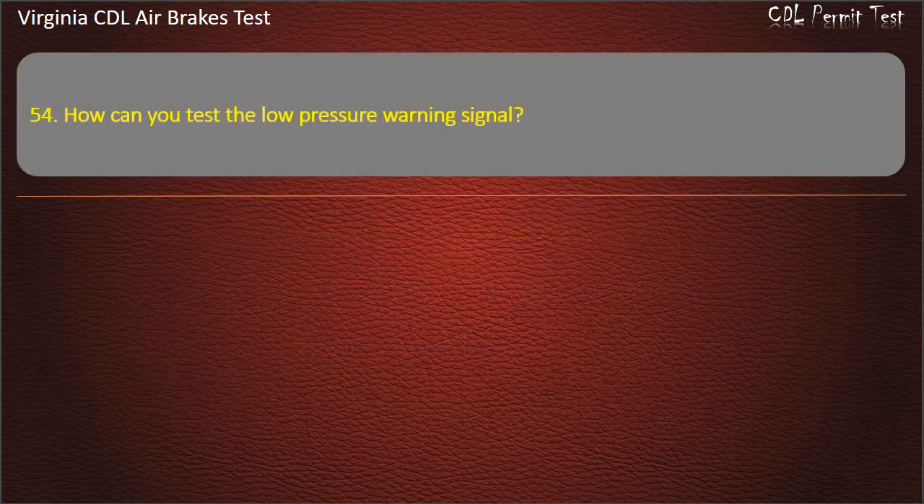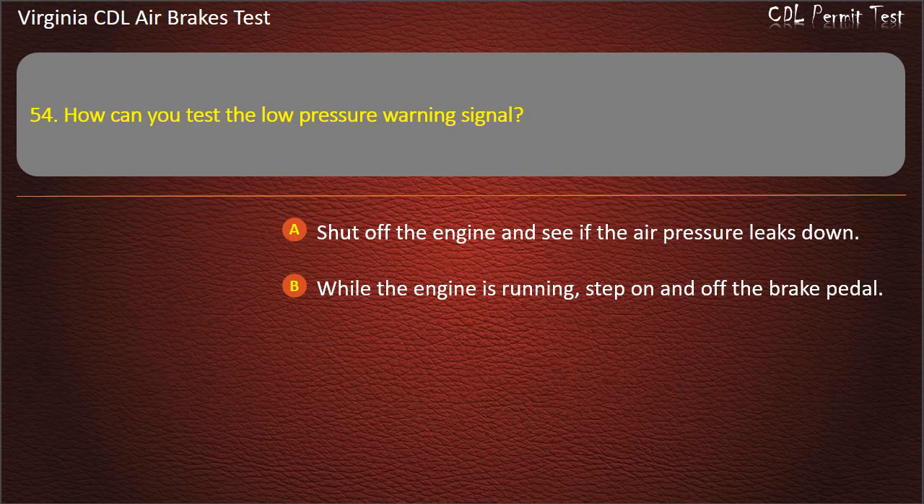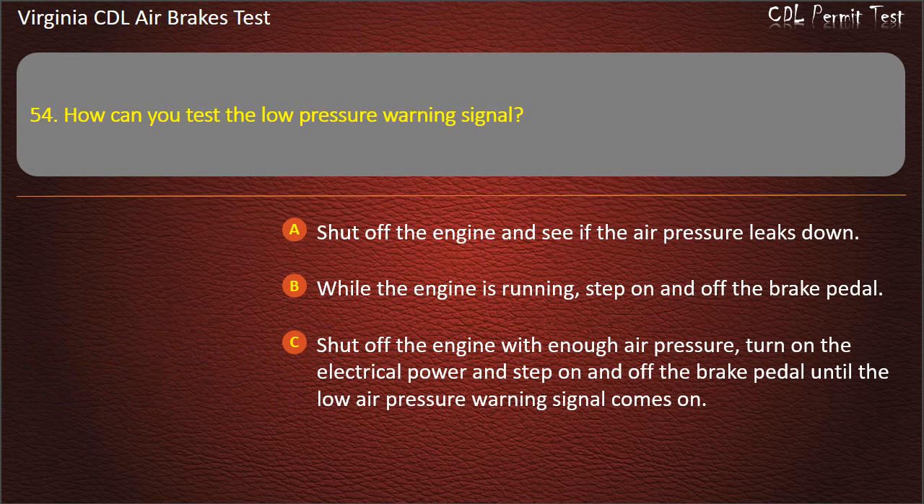Question 54. How can you test the low-pressure warning signal? Shut off the engine and see if the air pressure leaks down; While the engine is running, step on and off the brake pedal; Shut off the engine with enough air pressure, turn on the electrical power and step on and off the brake pedal until the low-air pressure warning signal comes on. Answer: Shut off the engine with enough air pressure, turn on the electrical power and step on and off the brake pedal until the low-air pressure warning signal comes on.